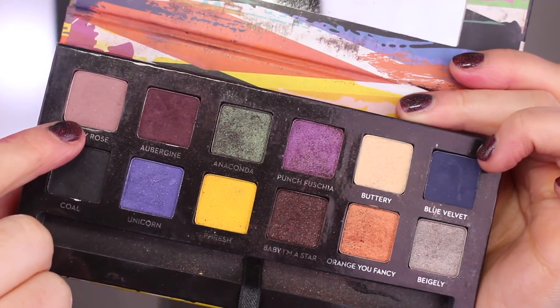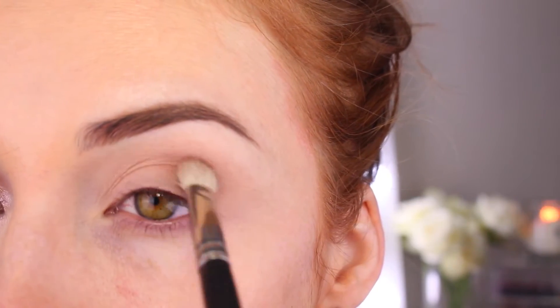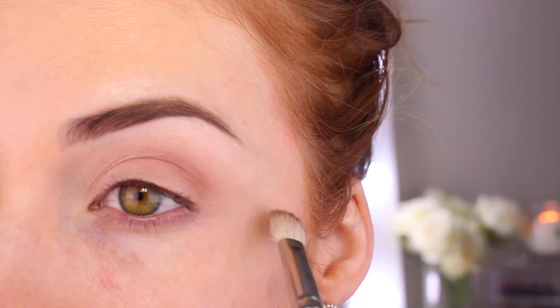For this look I'm going to be using my Artist Palette by Anastasia Beverly Hills, using those two eyeshadows in Dusty Rose and Aubergine. I'm going in with Dusty Rose first, blending that into my eye socket with my 217 brush.